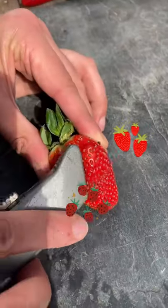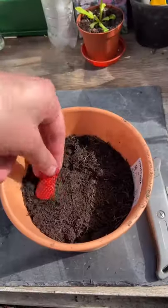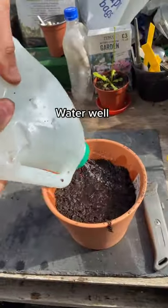Here's a really quick way to grow your own strawberries at home. Just cut the seeds off like this — the thinner the slices the better — and just pop them on some compost. Gently cover them over and then give them a real good drink.